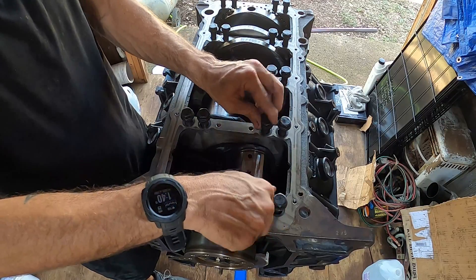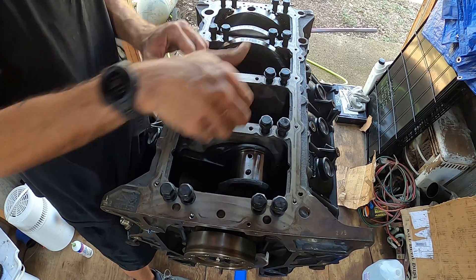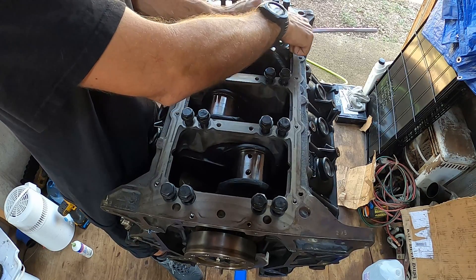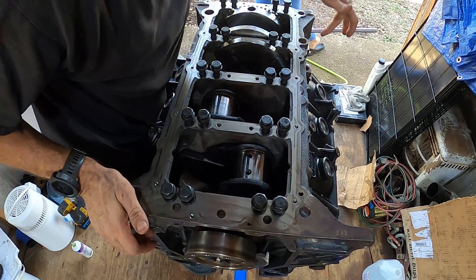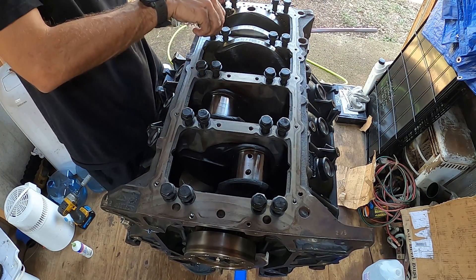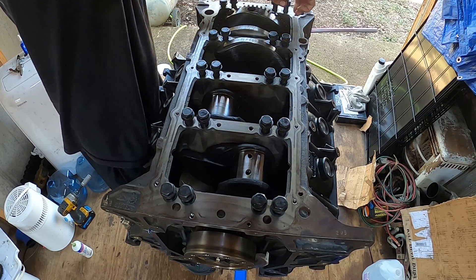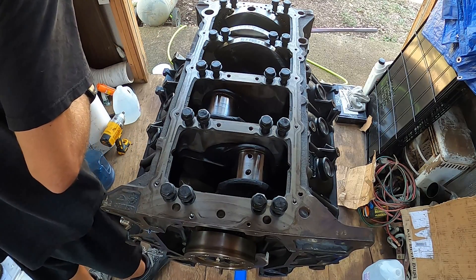Now we are hand tightening, getting these threads started. Now we will start the torque sequence: once these are all drawn down, it's 110 for the first round, 130 for the second round, and 170 for the third and final round. And there's four on each side that go in the girdle here too — I think those are like 25 foot pounds. What are you laughing at? It's got the word 'girdle.' That's what it's called. It's called a girdle because it sits on the bottom and supports the crankshaft.